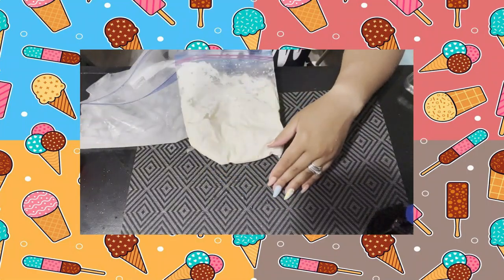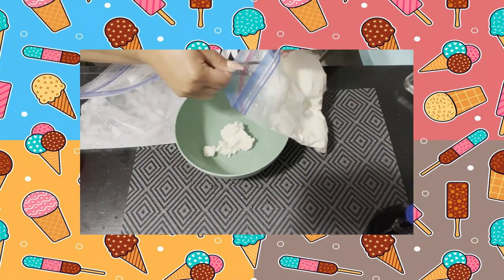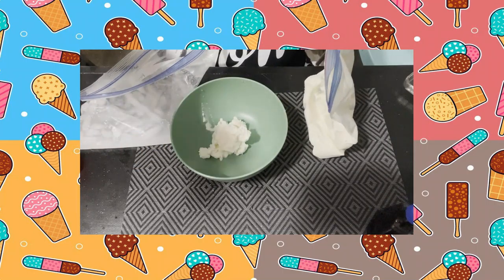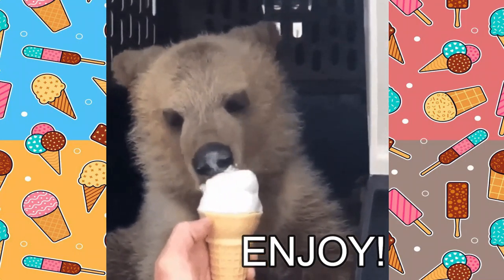After shaking for about ten minutes, this is the end result — you literally have ice cream in the bag! You can eat it out of the bag, or put it in a bowl or a cup, always up to you. Hope you enjoy! Coming up next, we're going to head to the art room with Miss Taylor.